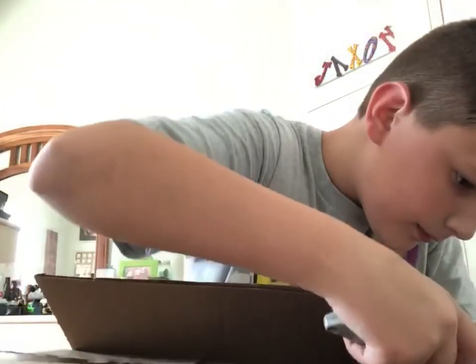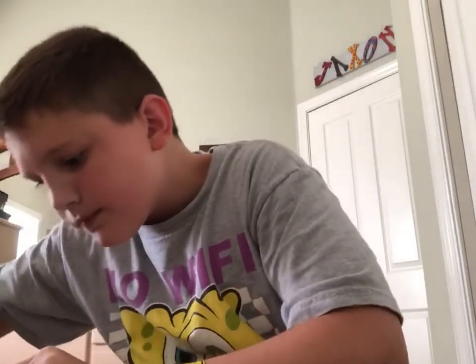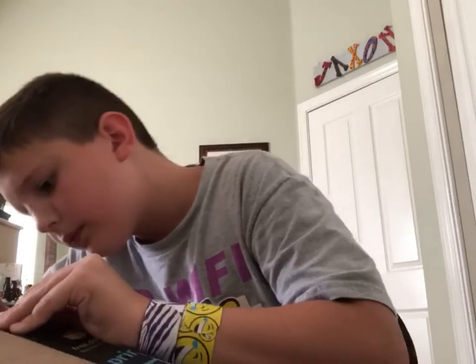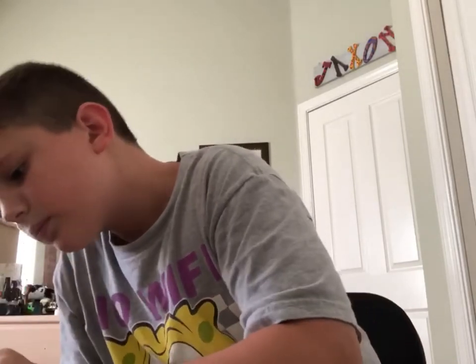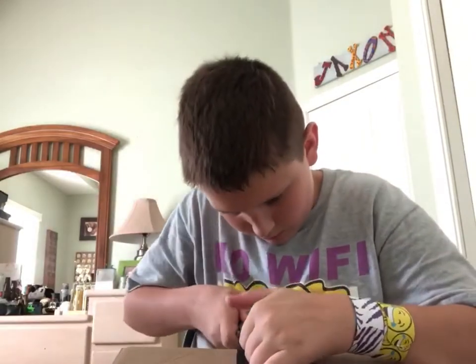Okay, just a normal Amazon box. All right, all right, all right.